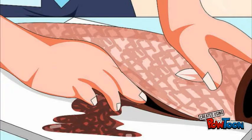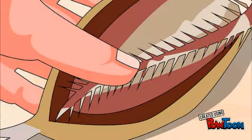Rinse the belly of the fish in plenty of cold water to remove all traces of blood and its insides.